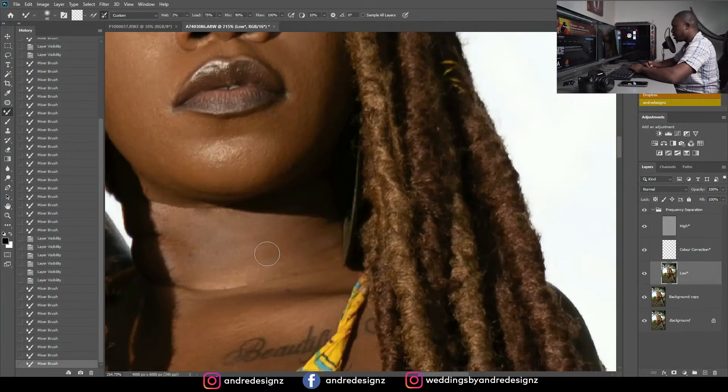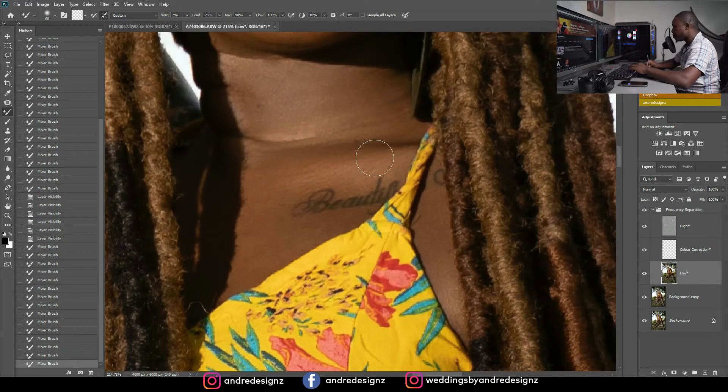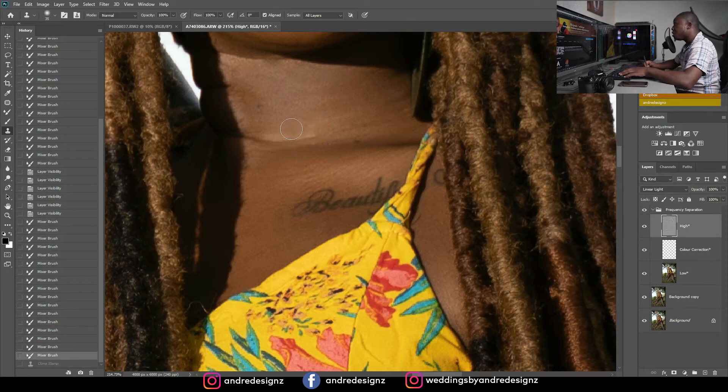All I'm doing is brushing. I still see where I need to do some work, so I'm going to go to the high frequency layer. I'll press S for the clone stamp tool, ensure my flow is at 100% and opacity at 100%. I sample right here — wait, I had 'all layers' selected; I need 'current layer' selected. Alt-click to sample, then paint. I'm trying to match everything. Let's look at the before and after — perfect.